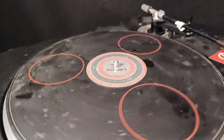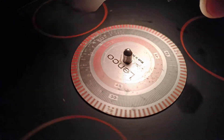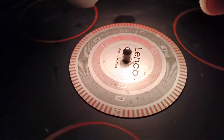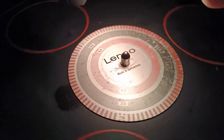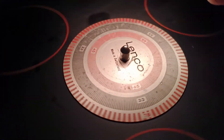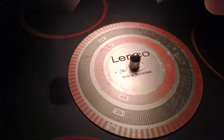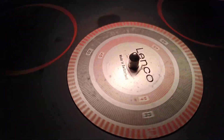It's hard to focus here, so I'm using a strobe disc. I'll turn off the light and use the strobe light to check the speeds. For 33 RPM — the black circle — the lines are stable. Now checking 45 RPM — the red small circle — the lines are also stable.